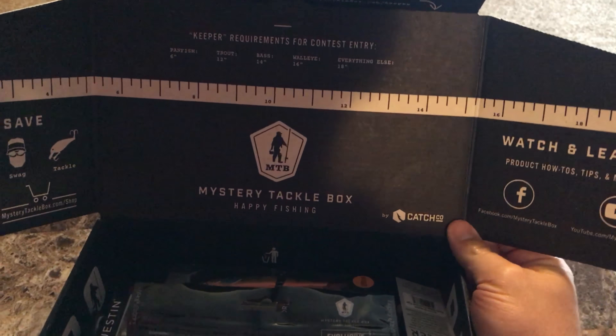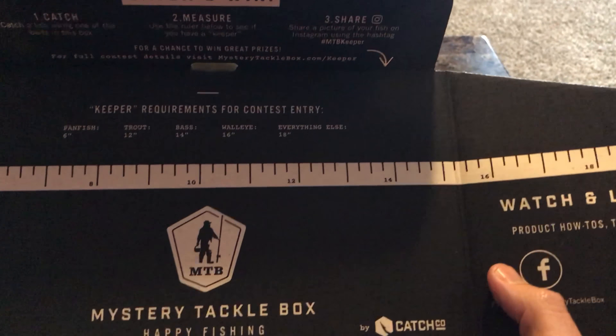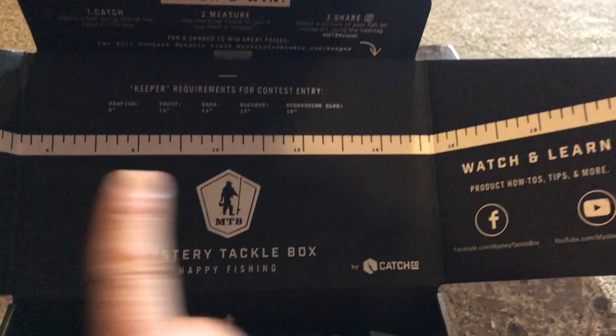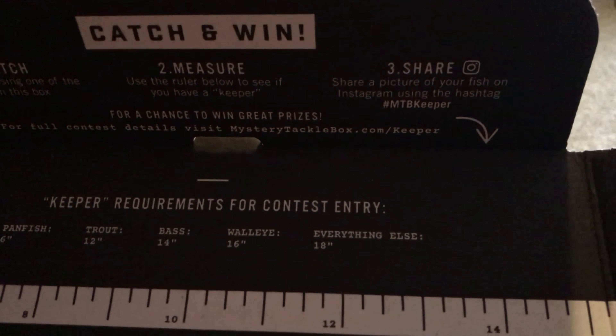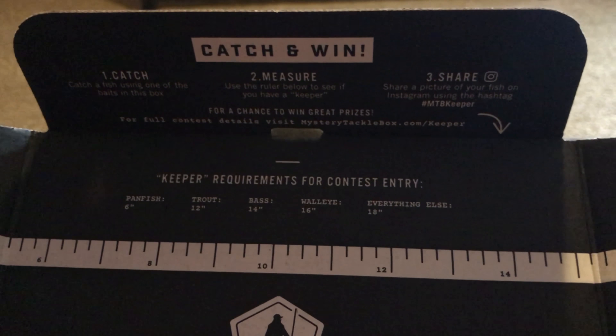With every box you get your lid here, which is also a measuring tape. If you take a picture of your fish on this tape and hashtag it to Instagram — pound MTB keeper catch — you can possibly win a prize.